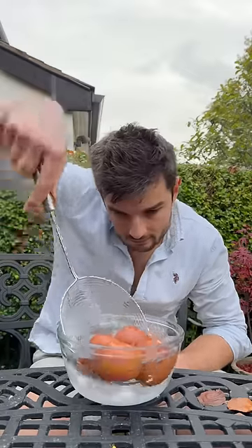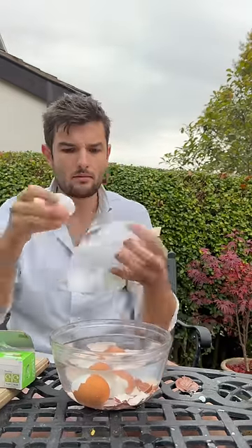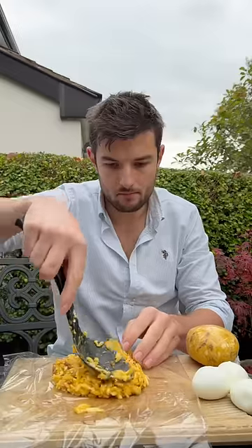Then I'll boil my eggs in salt and vinegar for six minutes, then into ice, and crack to break the seal and back in so they're easy to peel — like so. Then pad dry and repeat that a few times.